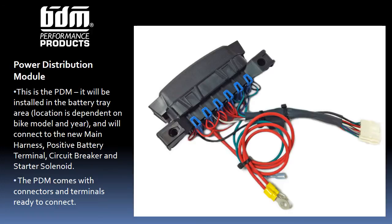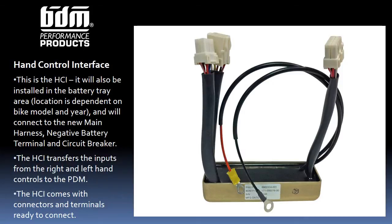This is the HCI, the Hand Control Interface, which transfers hand control signals to the electrical system. The HCI will connect to the new main harness, the negative battery post, and the circuit breaker. It will also be shipped ready to install.